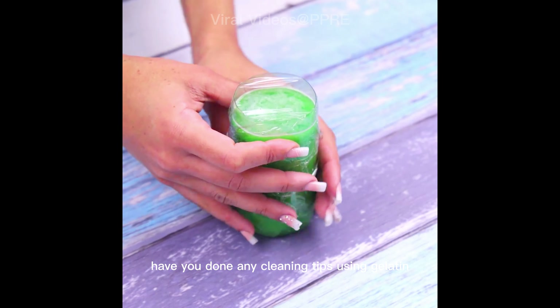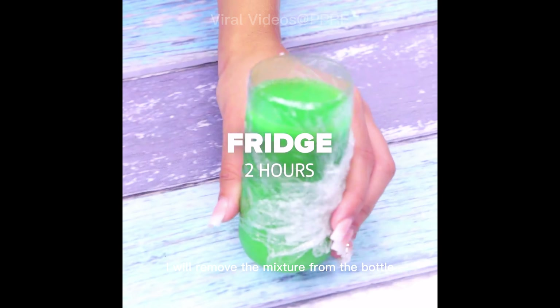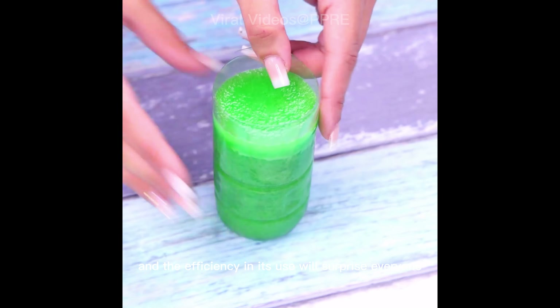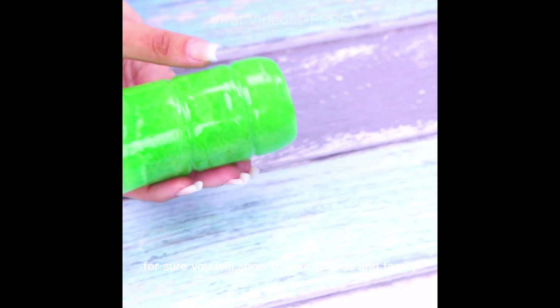Have you done any cleaning tips using gelatin? As soon as the two hours pass, I will remove the mixture from the bottle and it will look like this. For sure, this tip is different from all you have ever seen, and the efficiency in its use will surprise everyone — you will definitely show it to your friends and family.